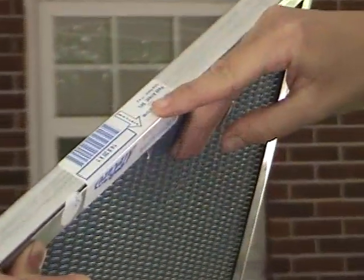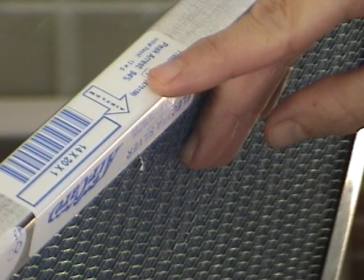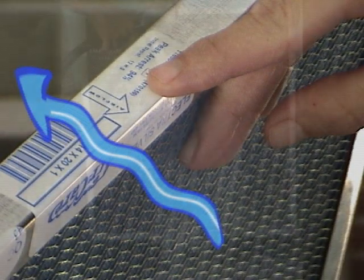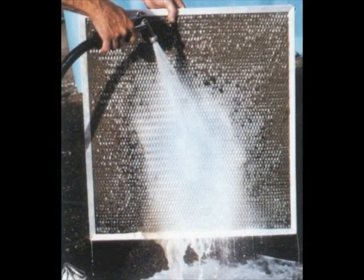Make sure the filter is hosed off in the proper direction. Locate the airflow arrow on the edge of the filter and make sure the filter is washed in the opposite direction of this arrow. The idea is to drive the dirt out of the filter, not to push it deeper into the filter.